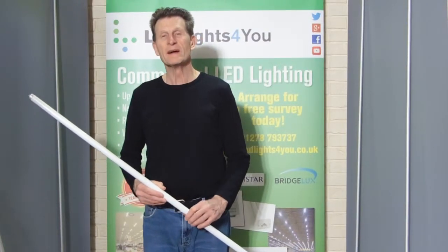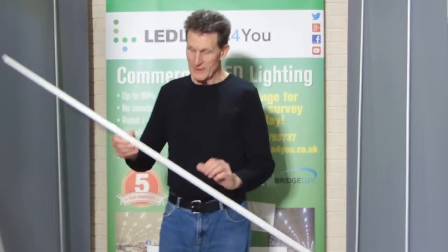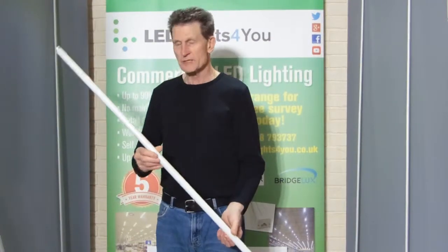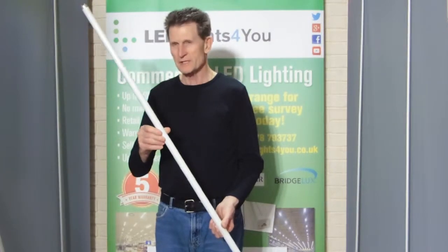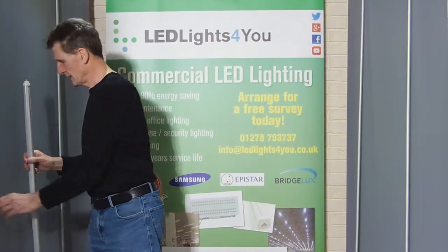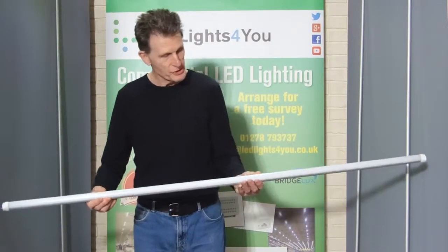Hi, this is Paul Young and it's LED lights for you. What I wanted to show you was this fluorescent tube. This is one that came out of my office about six years ago. We replaced it with an LED tube.